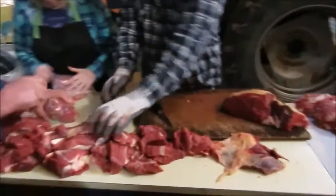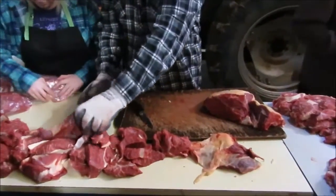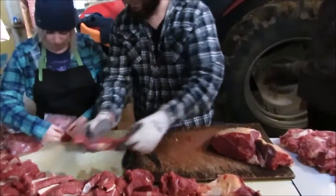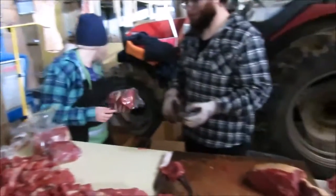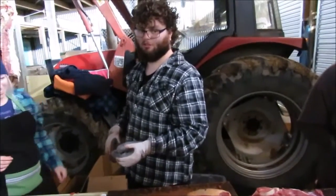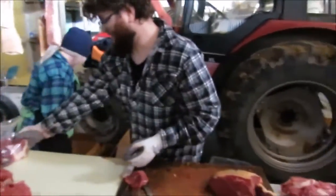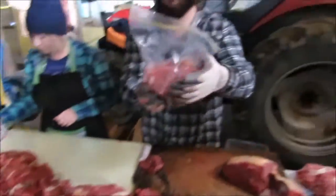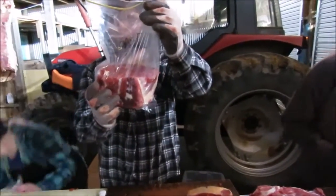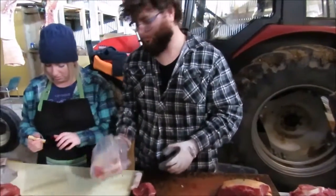So all the meat I showed you before, we've got it all cut up now. This is all into casserole. And this is my sister Grace — you know her from such things as how to play a bongo. She's doing the bagging. We just put an air label on it and then into a ziplock bag, and this is how we're gonna freeze them.